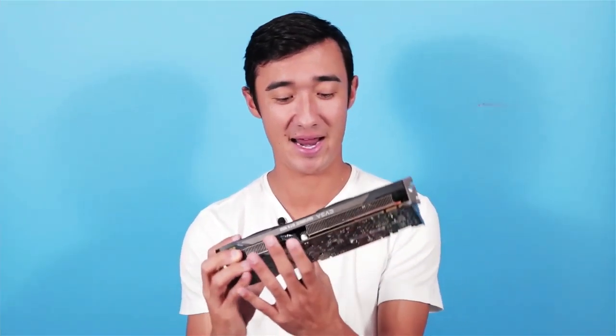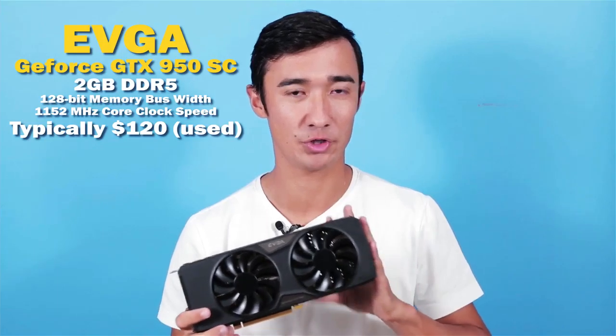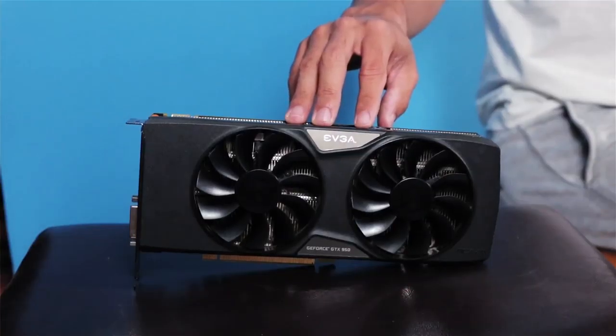I'll show you one other thing I got that was Black Friday-ish — a Craigslist deal. No packaging, but I got an EVGA GTX 950, the SuperClock version, a graphics card for $80. This is a really good deal. You can probably find these for like $120 used pretty safely, but they usually go for around $150 retail. So I got this for about half. For $80, I think it's amazing. I'm looking forward to using it and throwing it in my system.